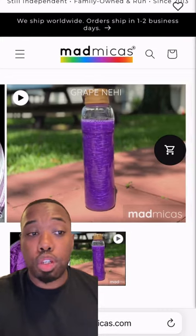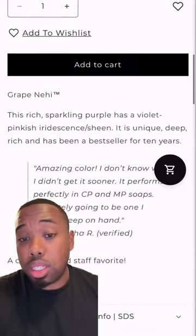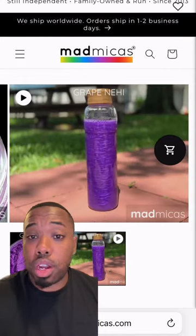Next, let's go ahead and head over to Mad Micas. We're going to pick up the Great Knee High Purple Mica — we're going to need only about two ounces of this. This is what we're going to add to get the purple color. It's a really vibrant purple, really appealing, and creates a great experience for our customers.